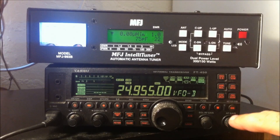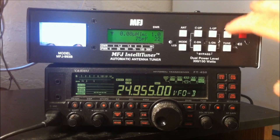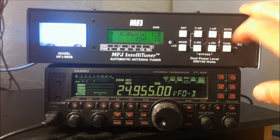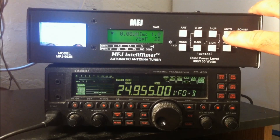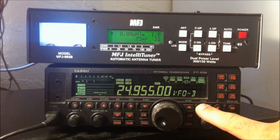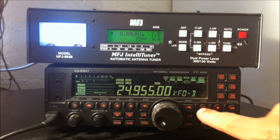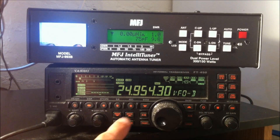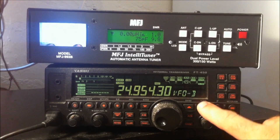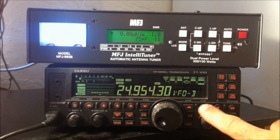Now when you're using this with the radio interface, you want to make sure the auto button is out. When it's in, it's automatic via the radio interface. When you take it out, that's when you can use the tune button on the front manually. That's so you don't have to be in CW mode — you can leave it on upper sideband, hold the tune button, and it sends a carrier and tunes it. But I prefer leaving that off — that's just me.